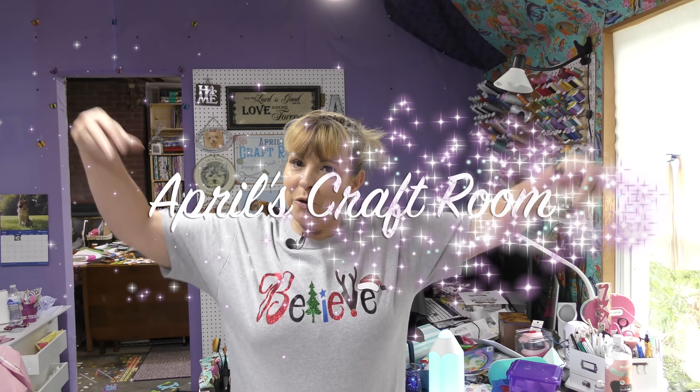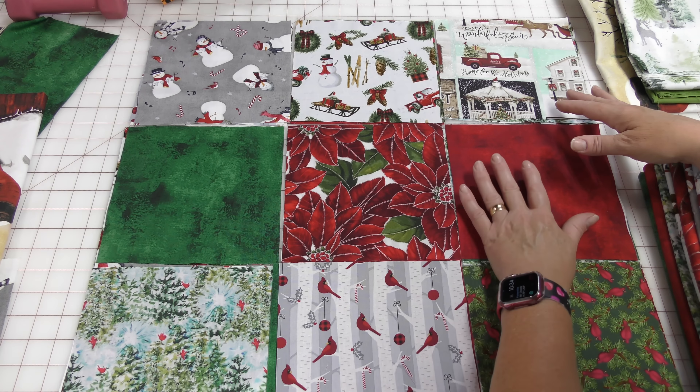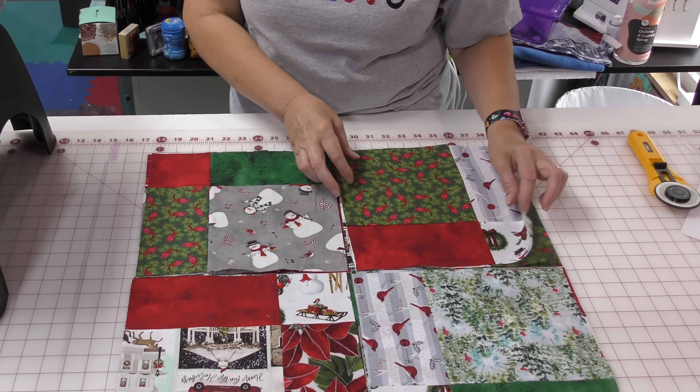Hi everybody! It is April and I am in my craft room, and today we're going to make a Christmas quilt in July. It is the last day of July, and there are two reasons that I love quilting that enable me to start and finish a quilt for Christmas in July on the last day of July — and that is panels and quilts that come together quickly.